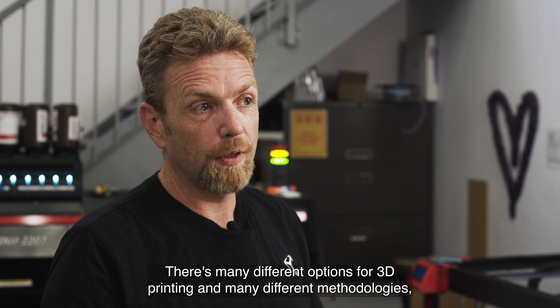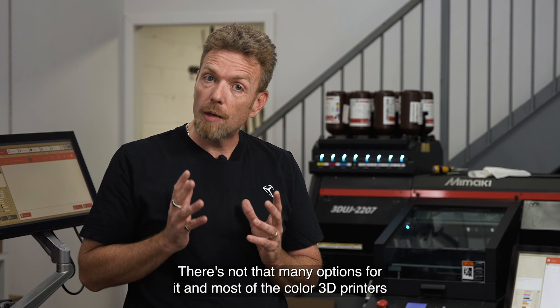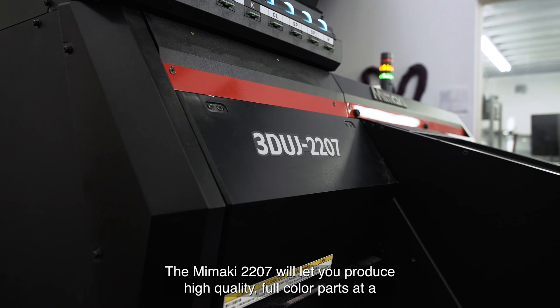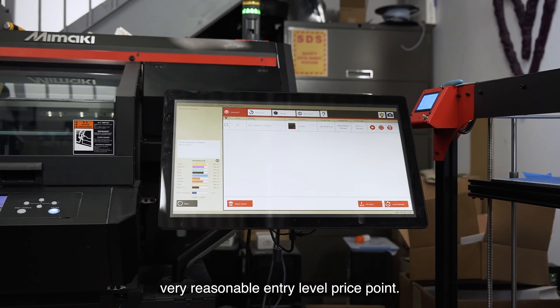There are many different options for 3D printing and many different methodologies, but printing in full color is one of those where it's quite limiting. There's not that many options for it and most of the color 3D printers are at a pretty high price point because they are industrial equipment. The Mamaki 2207 will let you produce high quality, full color parts at a very reasonable entry level price point.